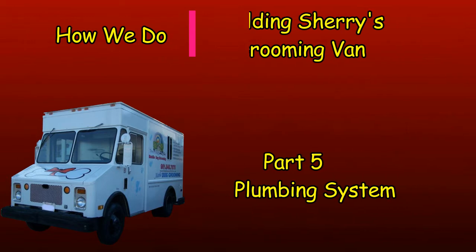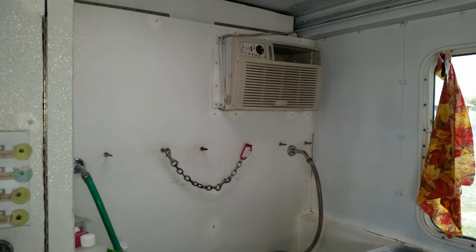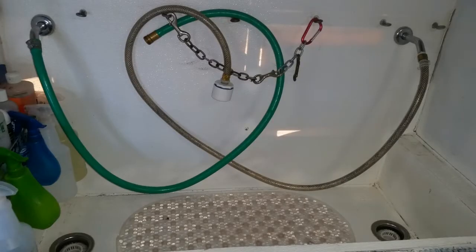I looked at how the bathing beauty system and other similar systems work, and based on the requirements of the salon came up with this. The system starts with the tub, which is part of the wall that separates the grooming area from the wet bay. This wall also has the AC unit, the electrical, and the storage closet. The tub has two drains, one at each end, so grooming can be done even if the van is parked on a slope.